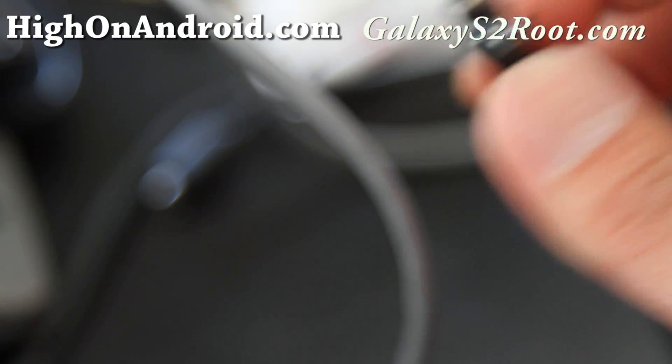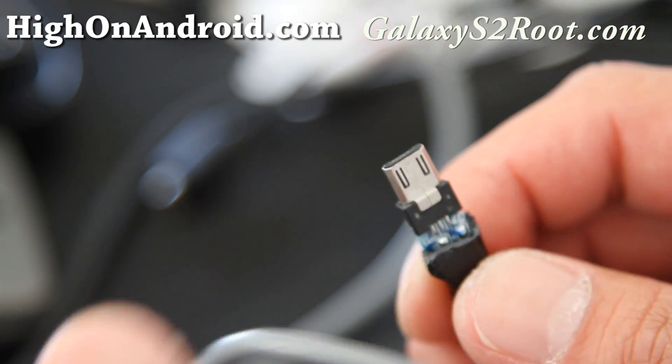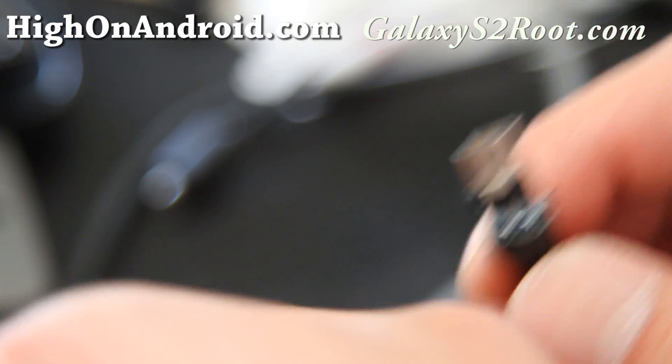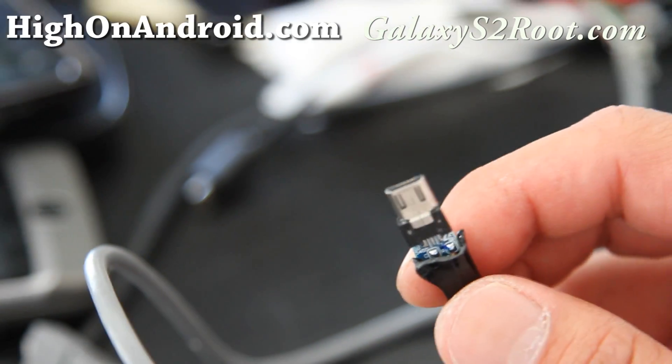Everything else is pretty much wired the same, and you should be able to plug in your mouse, your hard disk, and whatnot. This works on a Motorola Xoom too.